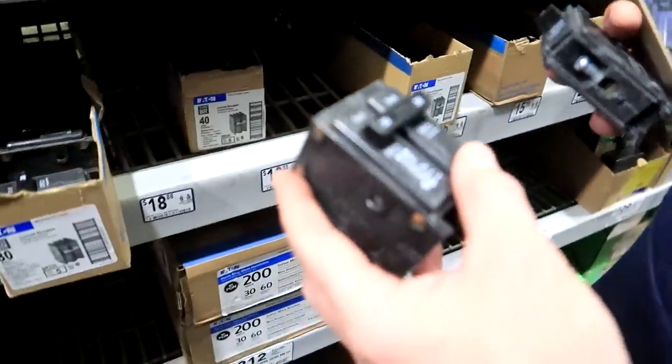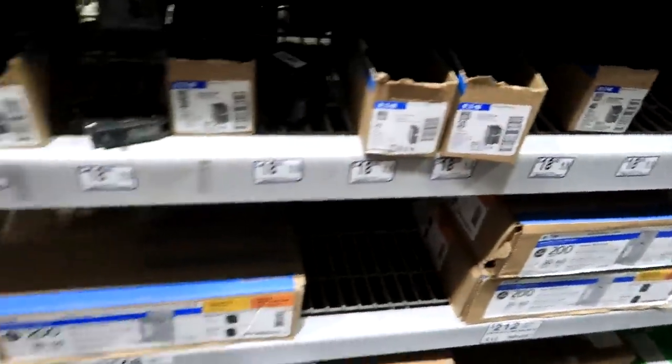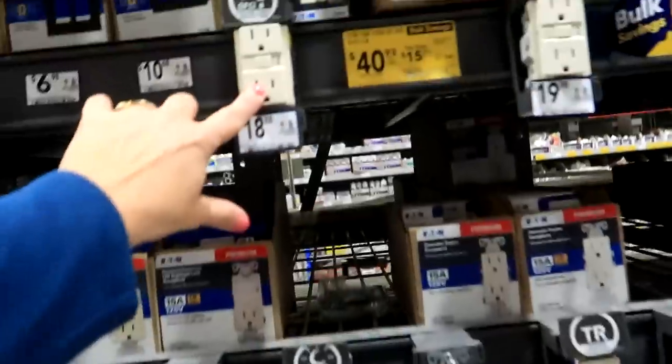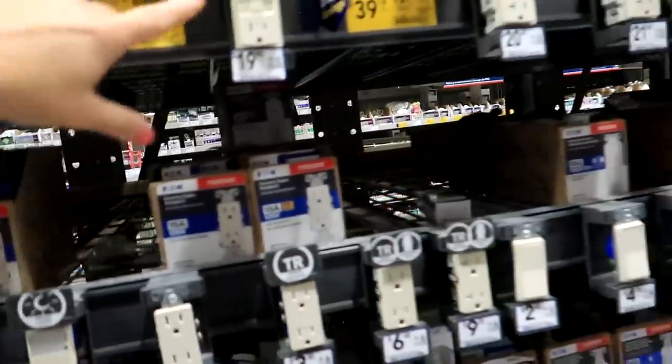So we're going to get some breakers. It's crazy how expensive — these right here are $50 each. For the ground fault ones, I don't know if they have cheaper ones by themselves — they're still $18 individually, so I think getting a box is cheaper at $40.